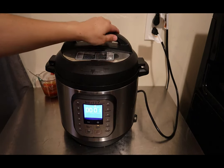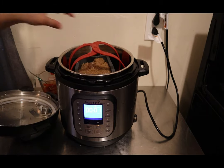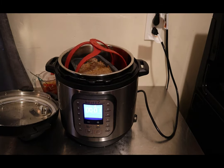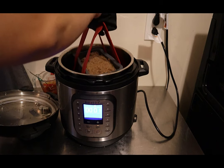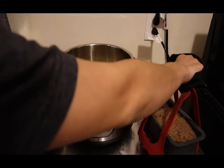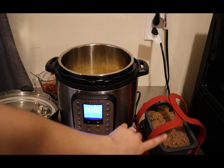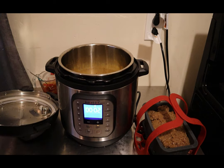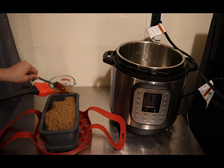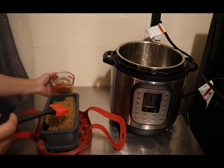Now that our minute is up and we have quick released, we are going to bring out the meatloaf — be careful, it's hot. I'll use a little mitt. We need to strain the potatoes and have those in a separate bowl, and then we are going to add our meatloaf back in alongside the air fryer lid.